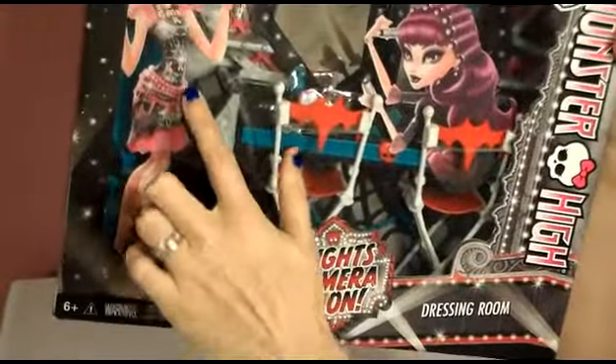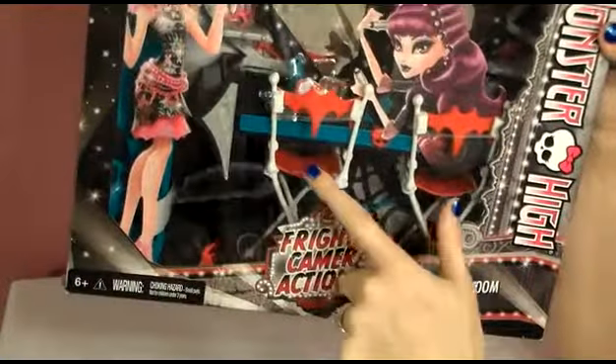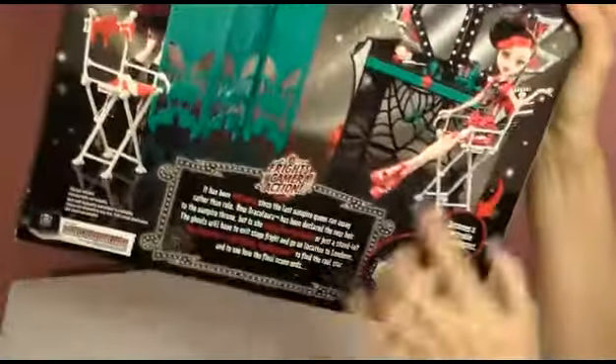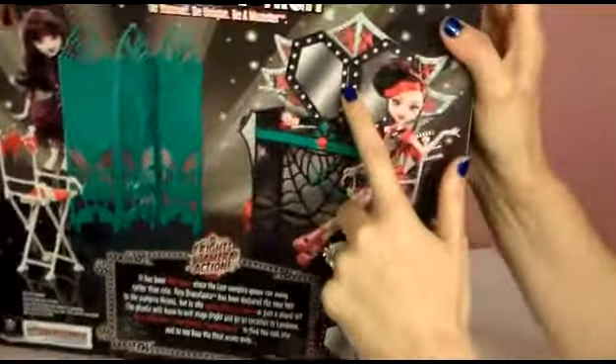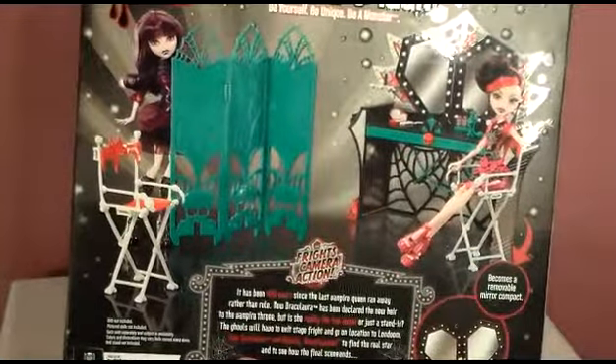There's Draculaura in her premiere party outfit. Here's Elizabeth getting ready for the show. Looks like it comes with some chairs, this little curtain — I don't know if you can see that behind Draculaura — and this giant mirror on the back. It says right here: becomes a removable mirror compact. And here's what that dressing room curtain looks like.